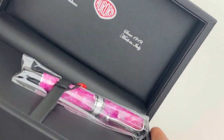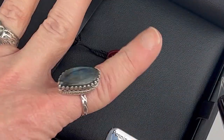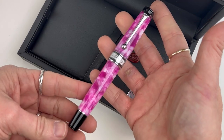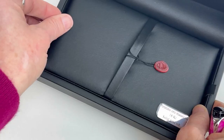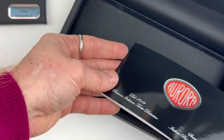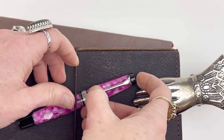You'll see the Aurora logo on the top and it has a little plaque designating the solid gold nib. The pen is in a plastic sleeve for extra protection, and there's an Aurora logo insert inside the box. You'll find extra information on your pen under the false bottom.